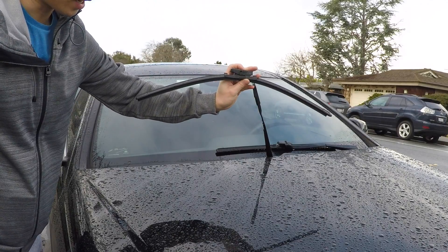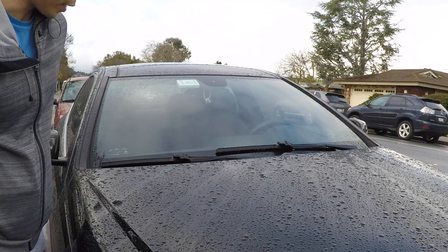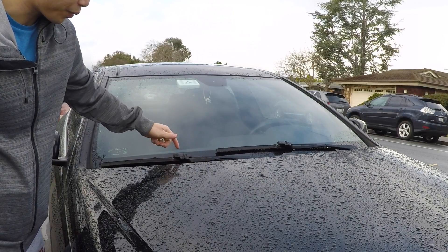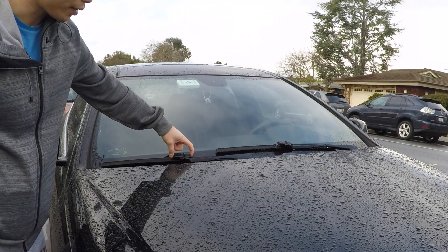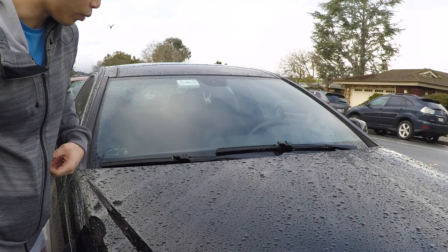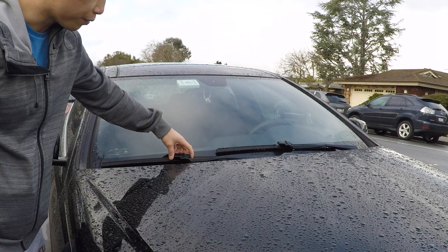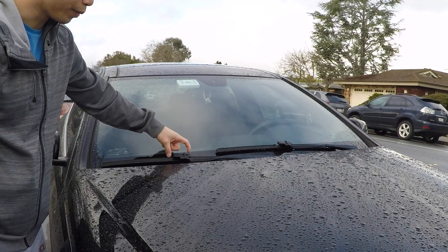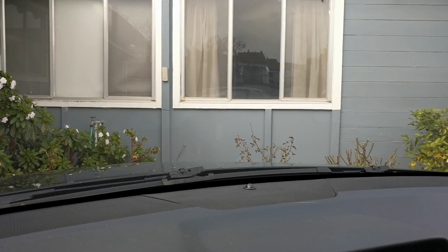Now let's see how this Bosch Icon windshield wiper fits on my wife's Mercedes. It is the right length and it fits and works perfectly fine. For the Mercedes there isn't a cover that goes on top, so you don't have issues there. However, aesthetically you have these big plastic adapters on top that simply don't look right — and the really annoying thing is that from inside the vehicle you can see these big rectangular plastic adapters, which is just really annoying.